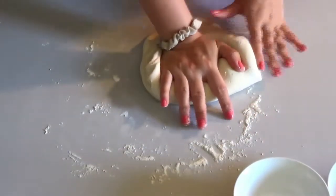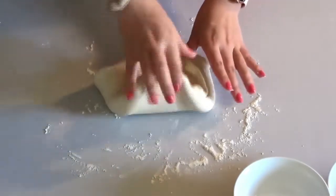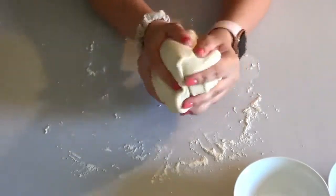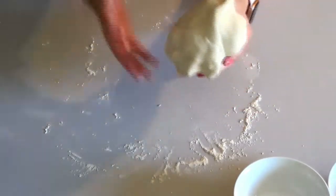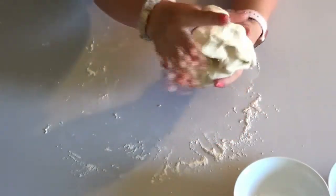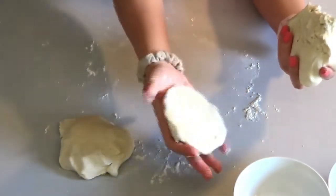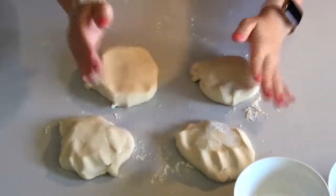The good thing about making your own dough is that you know all the ingredients that you're putting in the dough. Now you're going to roll your dough into a ball and then split it into however many colors you want your Play-Doh to be. I'm going to make it into four different colors. The dough doesn't have to be even — if you want more of one color, take more for that one. Or if you want them all to be somewhat even, take the same amount for all of them.